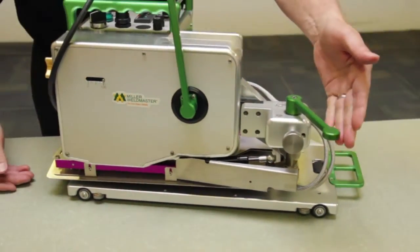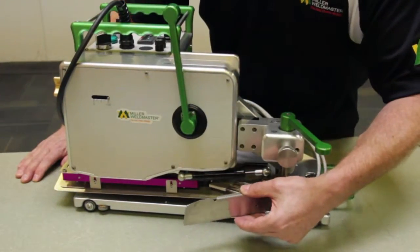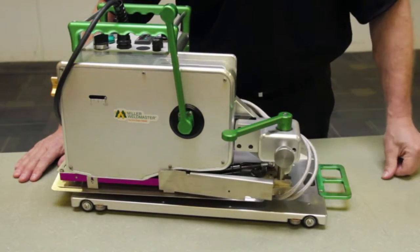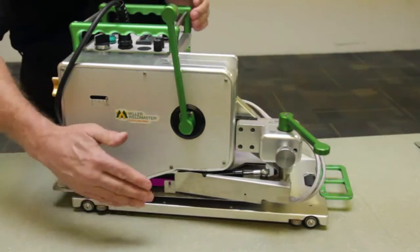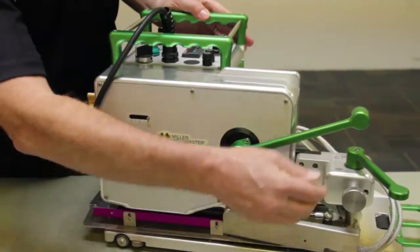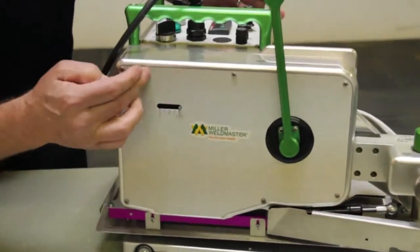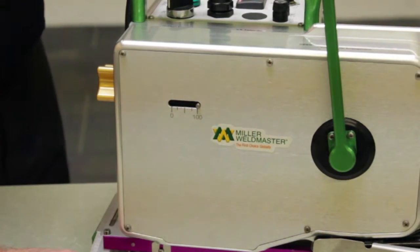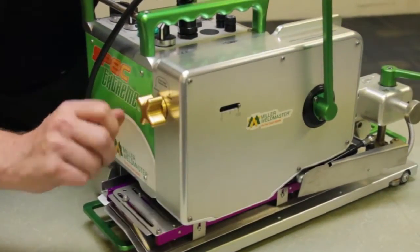We also have the wedge engagement lever arm here. The wedge is stowed in this position, but when welding, the lever arm is turned in and the wedge engages for welding. When completed, the wedge is pulled out. Finally, the pinch roller lever arm either opens or closes the pinch rollers, with markings indicating the pressure from minimum to maximum — controlled by the knob mentioned earlier.